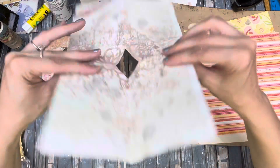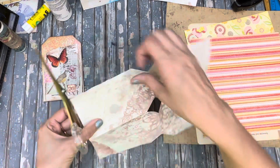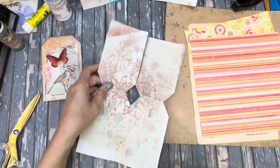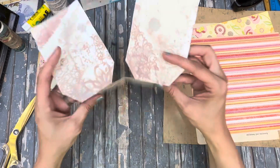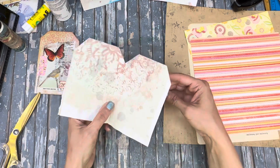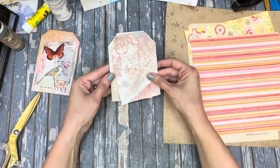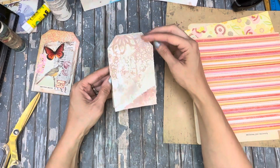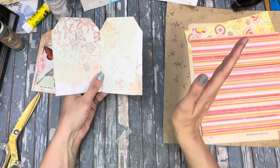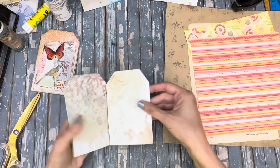Now you can fold it open — pretty easy, right? Then you want to take one end and just cut that part right along there. Now you want to figure out where your front is. Open it up, take the back piece and flip it forward, and close it. So now you've got this flip up, then you open it like that, and then you've got another flip. That's a simplified version of the base.